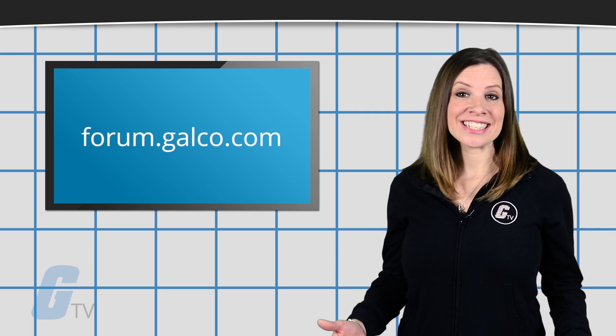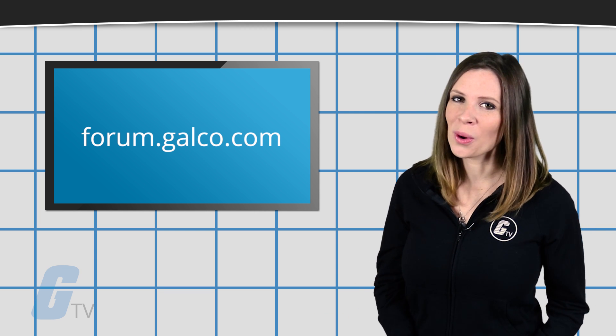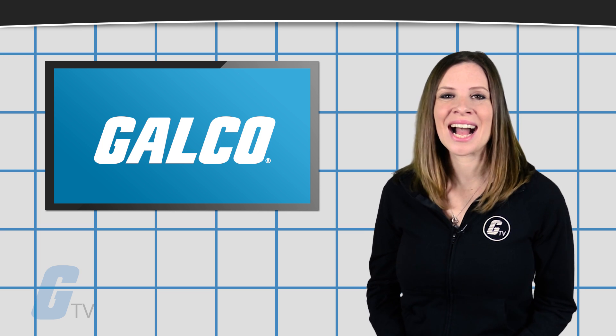If you have questions that you would like to ask us, you can do so at our Technical Help Forum located at forum.galco.com, or for more information head over to our website at galco.com.